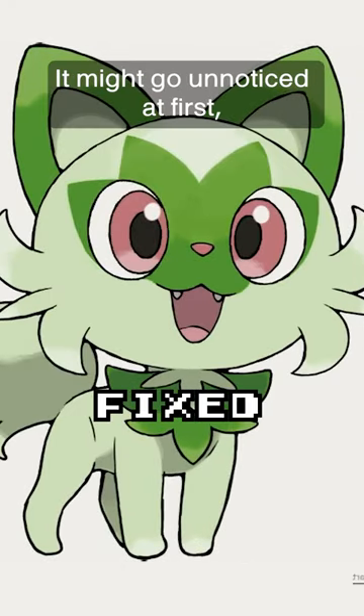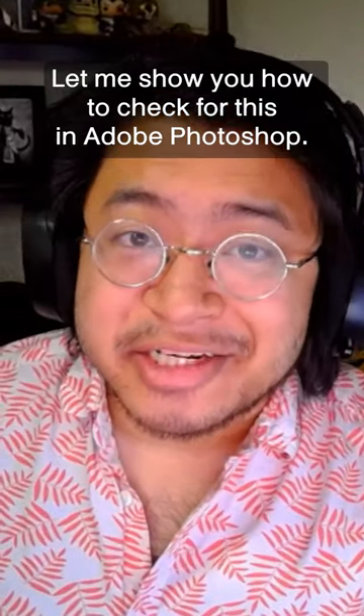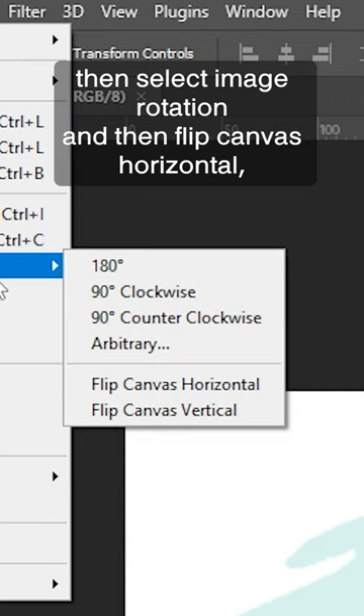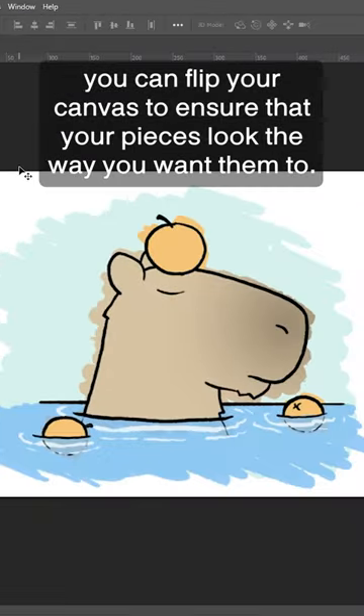It might go unnoticed at first, but it becomes more clear when you flip the image horizontally. Yikes! Let me show you how to check for this in Adobe Photoshop. If you go to the Image tab in the top toolbar, then select Image Rotation and then Flip Canvas Horizontal, you can flip your canvas to ensure that your pieces look the way you want them to.